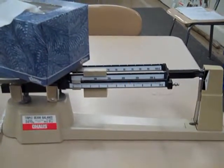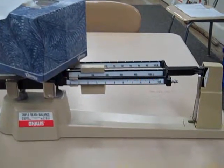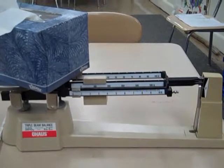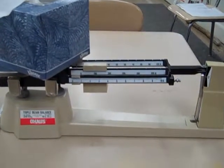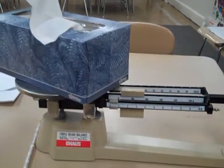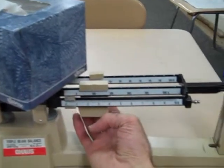Now kids, keep in mind a paper clip has a mass of approximately one gram. One paper clip has a mass of one gram. So this box of tissues, so far, weighs over 100 grams. Let's move our tens.